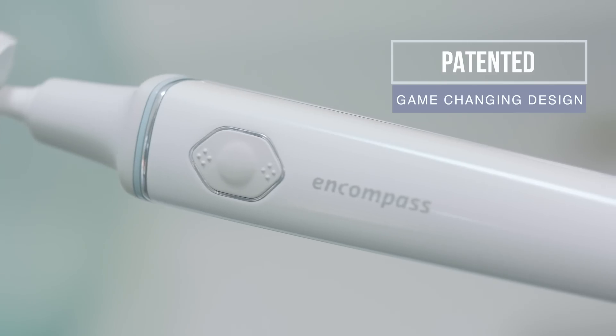What if you can eliminate user error? The Encompass Brush brushes half your mouth at once, eliminating user error to truly clean your teeth in less than 20 seconds.